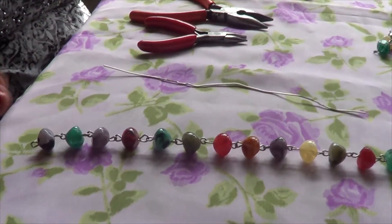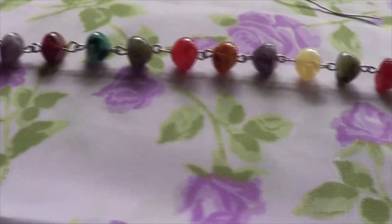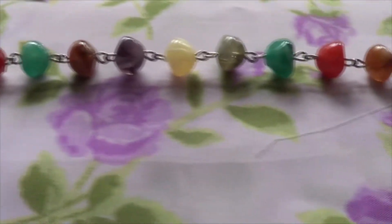Hi everybody, today I'm going to show you how to do that wonderful necklace or bracelet set you've been wanting. Let's get started.